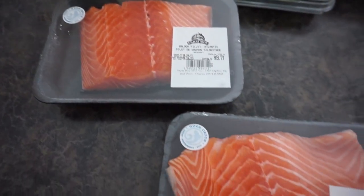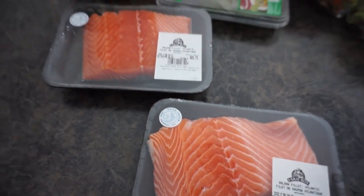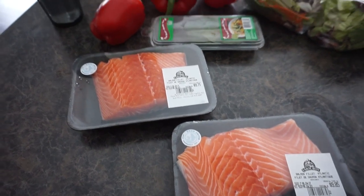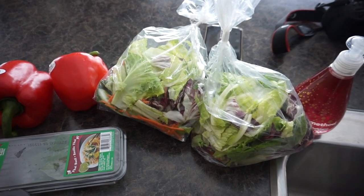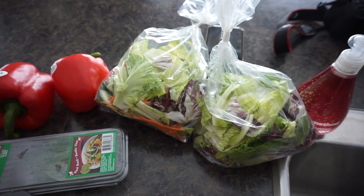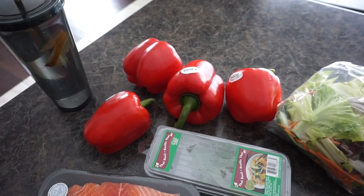I have some salmon steaks here and I'm going to cut them in half. This will last me about four days — I'll bake them and take them for lunches at work. I also got a couple bags of salad because the grocery store was out of both romaine and iceberg lettuce, and peppers and basil for the red pepper jam that I like to make.